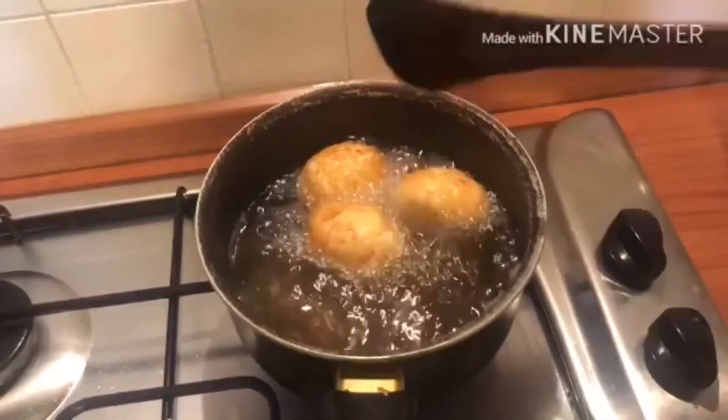After you peel them, make sure you dry them before frying — if there is too much water, it will splatter. Preheat the oil to medium heat and then add the eggs. You have to be especially careful with this step because you don't want the hot water to explode on your face, so you have to constantly move the eggs around.